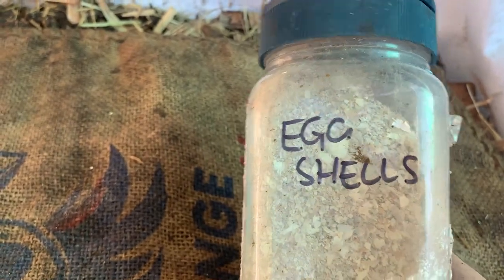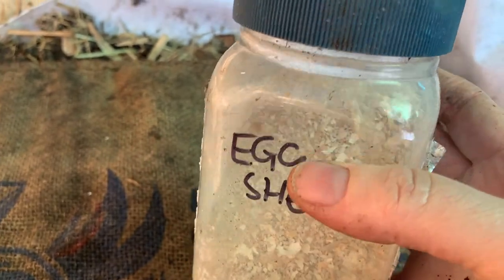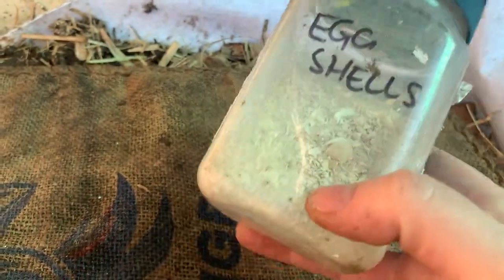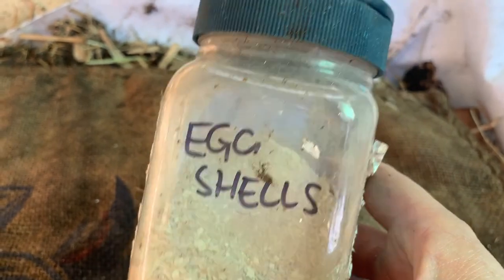Another little tip is to have some eggshells and lime in a little shaker. We've repurposed a spice shaker for our eggshells — just blend them up and put it in. I give a sprinkling of this every time I feed. It helps with the acidity levels, keeps it all in balance, and gives them a bit of grit to process the food more easily.